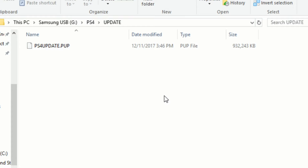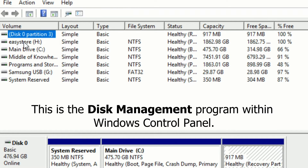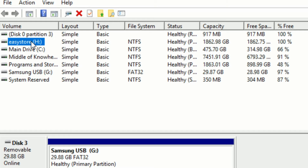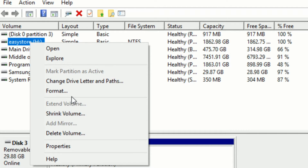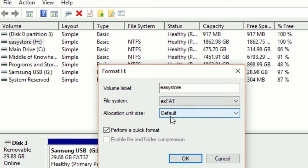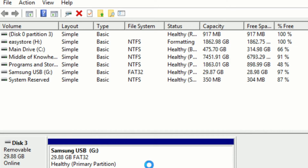Once that's done, focus on your external backup drive. Plug it in — more than likely it's going to be formatted as NTFS, and the PlayStation 4 cannot read NTFS. It can only read FAT32 or exFAT. To format it, open up the disk management software, right-click on your hard drive, select format, and choose exFAT or FAT32. Leave the default quick format, confirm yes, and boom — it's exFAT. Simple as that, three steps.